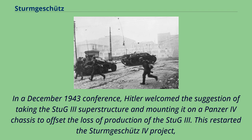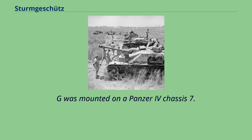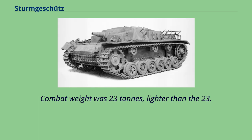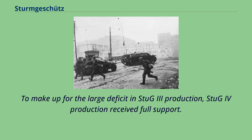This restarted the Sturmgeschütz IV project, which had earlier been considered and rejected. The superstructure of the Stug III Ausf. G was mounted on a Panzer IV chassis. The Krupp plant, which did not produce Panzer IVs, used the Panzer IV chassis with a modified Stug III superstructure, with a box compartment for the driver added. Combat weight was 23 tons, lighter than the 23.9 tons of the Stug III Ausf. G. On December 16–17, 1943, Hitler was shown the Stug IV and approved it, and Stug IV production received full support.